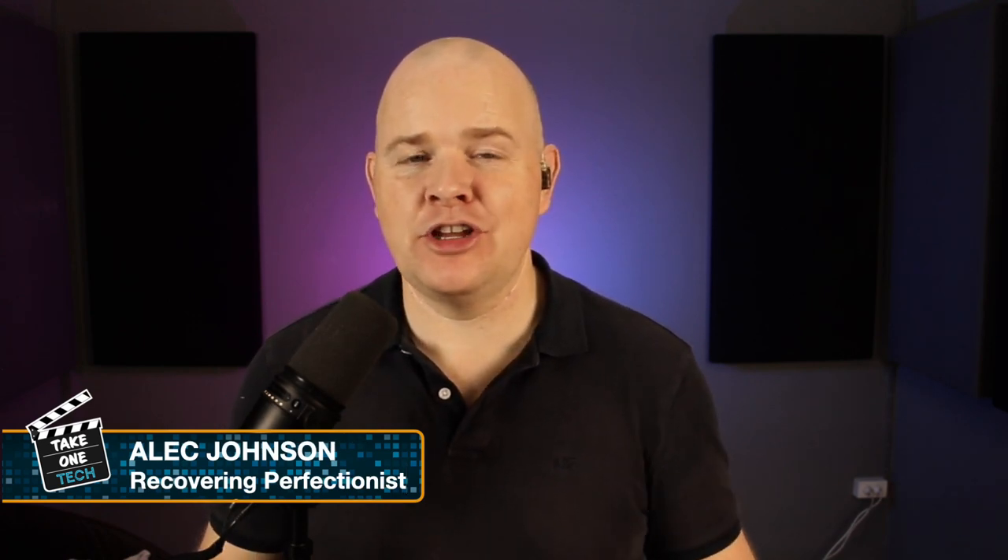Hello, welcome to Take One Tech, my name's Alec and you will notice that there are going to be a few more videos coming up over the next few days and weeks about new additions for my studio, because I am in my new studio space. And one of the things that I invested in as well was a new mic boom arm.